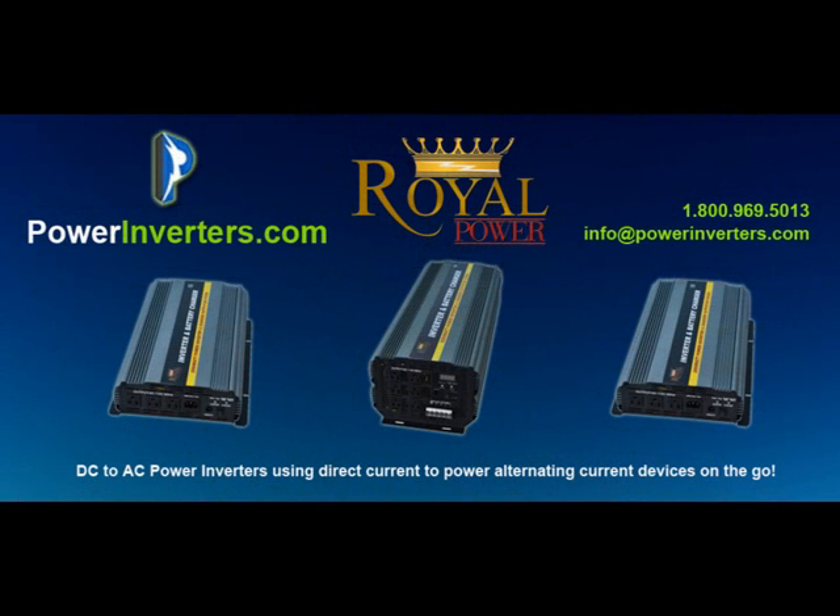Dave here from PowerInverters.com. Today we'll be discussing inverter chargers further — different applications they can be used for, exactly how they work, and what it means to be an inverter with a built-in battery charger.